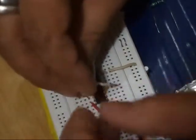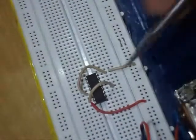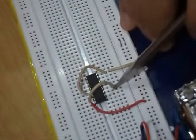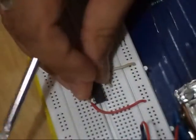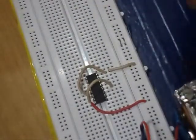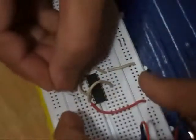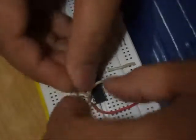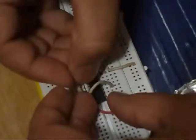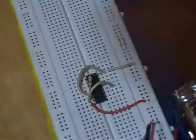Pin number 15 is the reset pin and I am connecting pin number 15 to pin number 4. Pin number 14 is the clock pin and I am pulling down this pin with a 470 kilohm resistor. This is the pull-down.